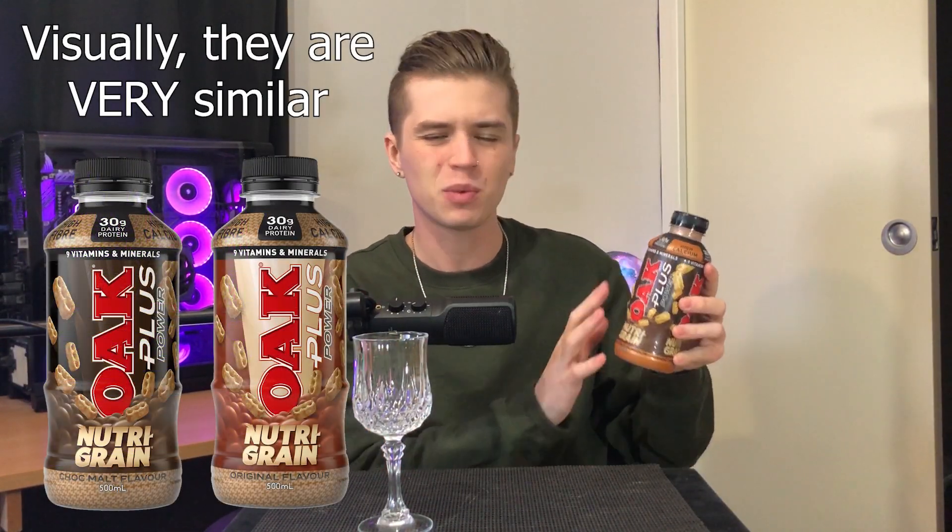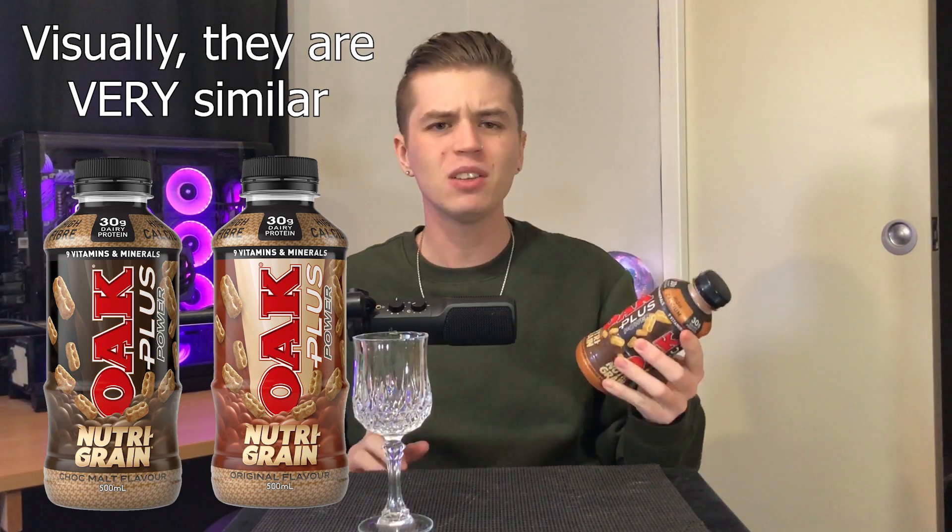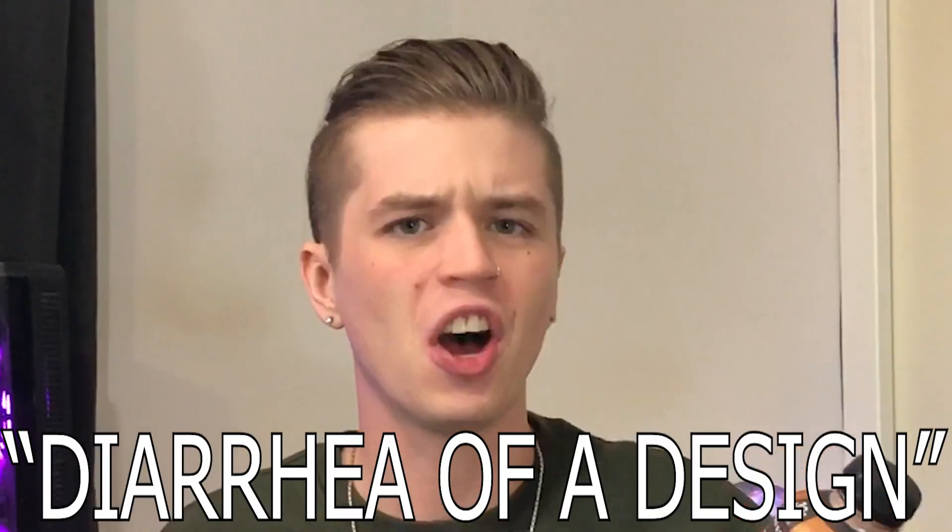This is actually a new flavor. We have looked at the original Nutri-Grain flavor by Oak. You would honestly be hard-pressed to tell the two apart, because visually they look almost identical. I think this one's a little darker in color, but they still have the absolute visual diarrhea of a design that plagued the last one.